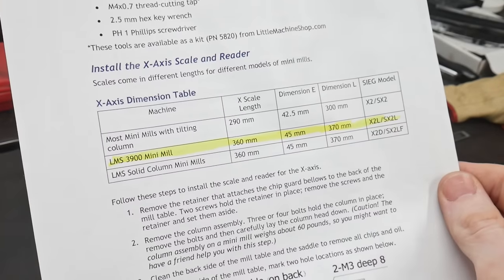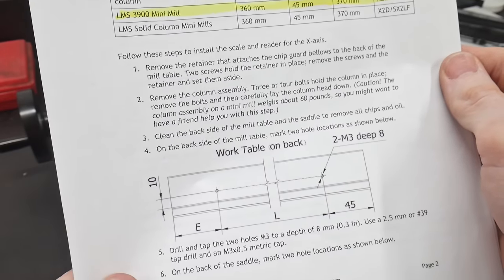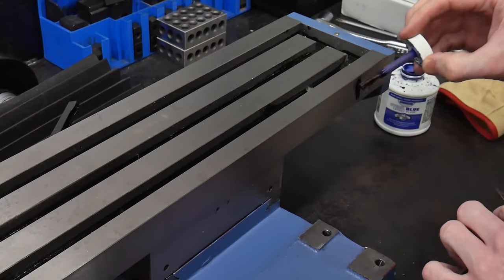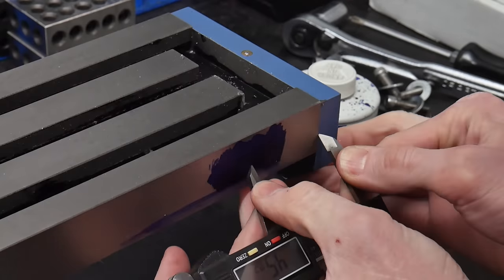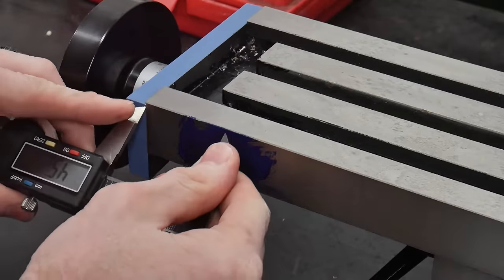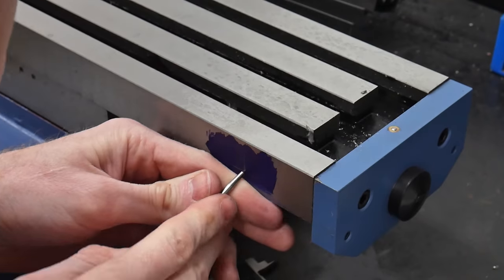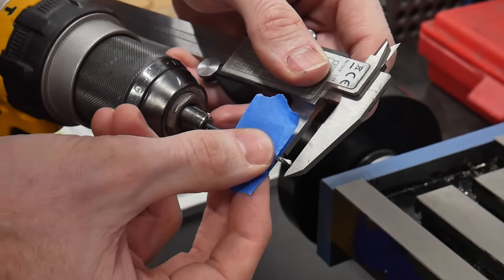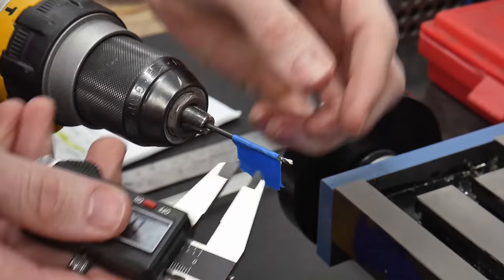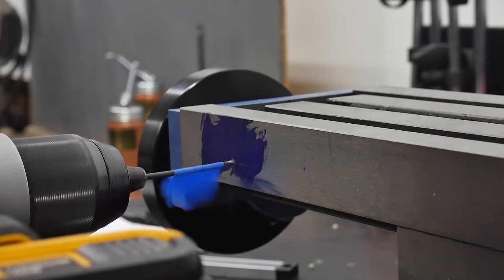We're going to be drilling and tapping some holes for the x-axis magnetic scale. Depending on the model of your mill there will be different hole locations to drill — in my case the distance from the ends of the table was 45 millimeters. Take great care in getting the hole spacing accurate since there really won't be much wiggle room when mounting the magnetic scale. You'll be drilling two M3 holes to a depth of 8 millimeters. The bit size will be a number 39 and the tap is an M3 with a 1.5 millimeter thread pitch.